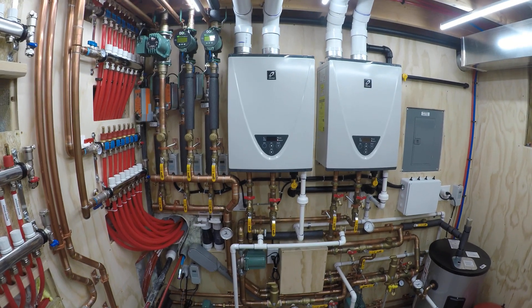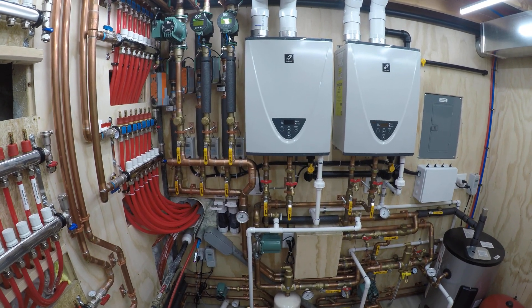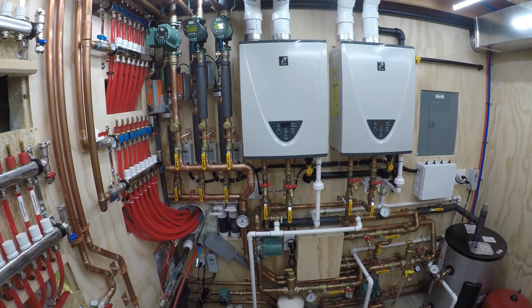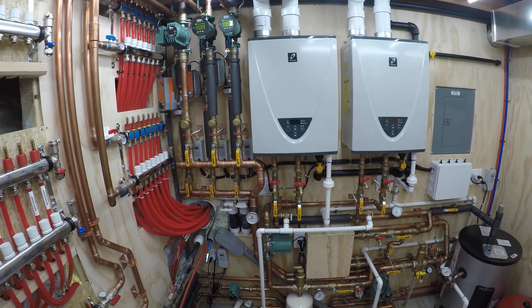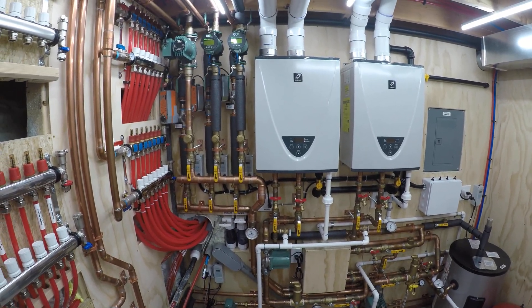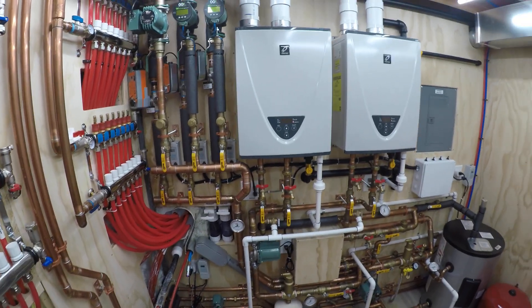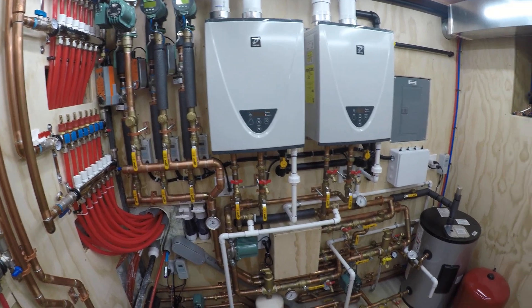Welcome to part three of the Mechanical Room series. If you haven't seen the first two parts, hit the description below — I've got a link in there for the playlist so you can see parts one and two. I'm going to continue the discussion where I left off and talk about the condensation and condensate lines coming out of these units.